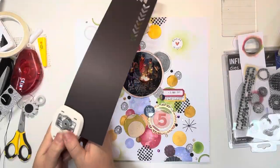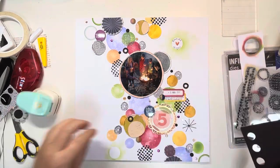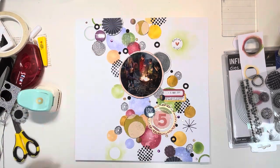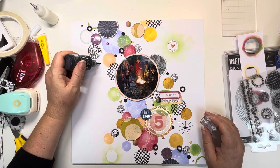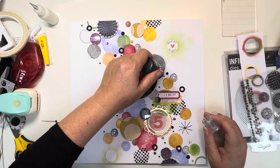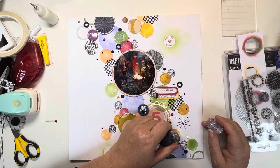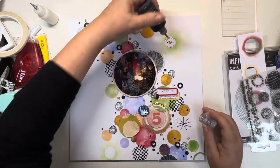I'm bringing in my hole reinforcer punch from We Are Memory Keepers — one of my viewers said it reminds her of olive slices, and I can't stop thinking about that! So my black olive slices are going over the page. Then some black Nouveau Crystal Drops, slightly smaller than the matte enamel dots and obviously glossy rather than matte, adding a different texture. I scatter those around the page and add a couple on either side of the heart in the circle to finish that off — bringing those dots in really finishes it nicely.